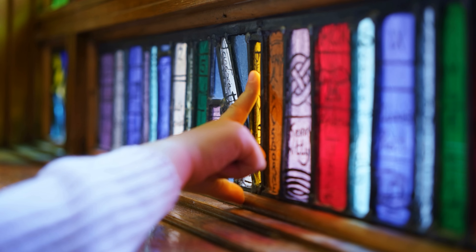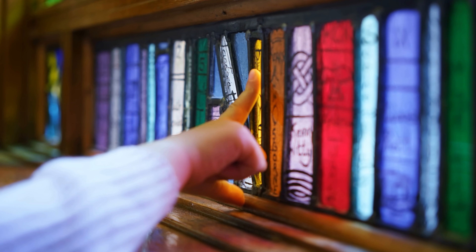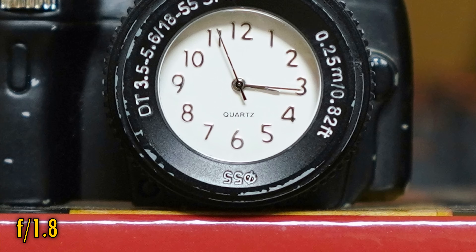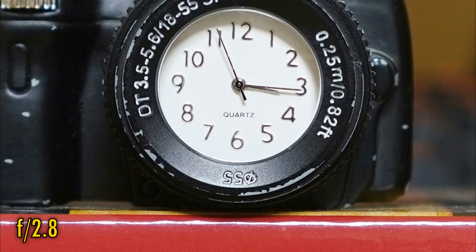Less encouraging though is that the lens's minimum focus distance is only about 60cm, not really getting you very close to your subject. The good news is that close-up image quality is just as sharp at f1.8, although we're still seeing a touch of magenta fringing. Stopped down to f2.8 and that's mostly gone, and we see a touch of extra sharpness too.